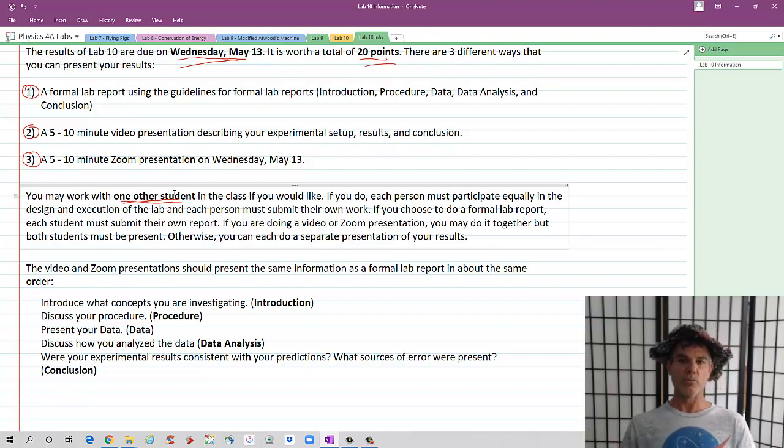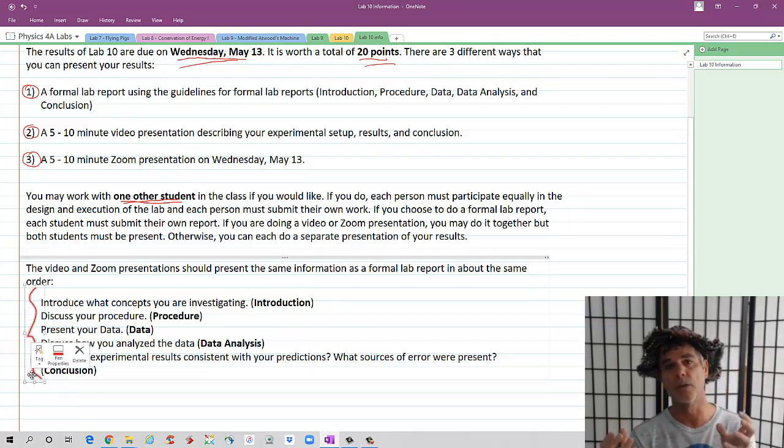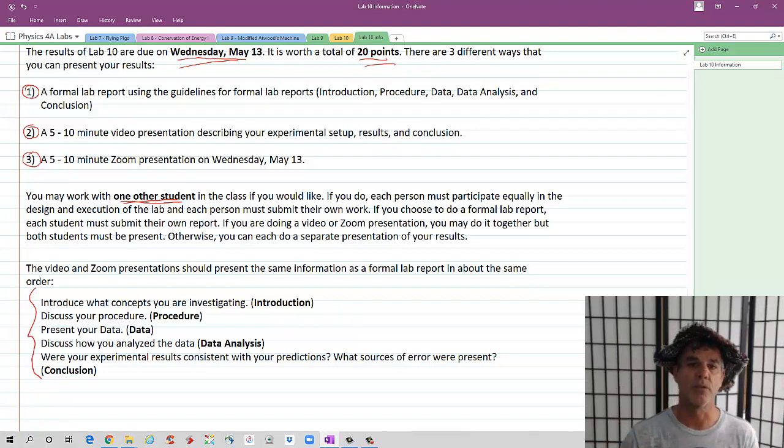If you are going to do a video or Zoom presentation, I would basically want the same kind of data as in a formal lab report. Introduce what concepts you're investigating — for example, conservation of energy, kinetic energy at the bottom equals potential energy at the top. Talk about the procedure: how exactly did you do the experiment? Present your data, show how you analyzed it and what your results were. And then the conclusion: does your data support your theoretical prediction, and what were some sources of error?